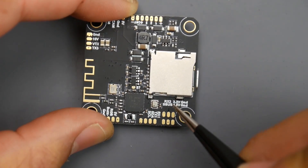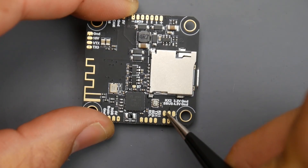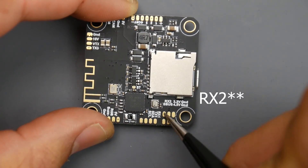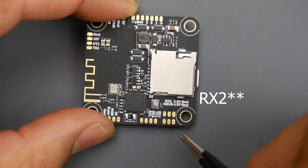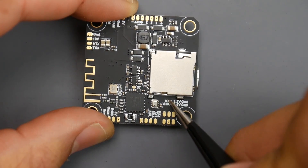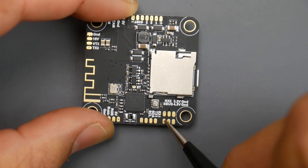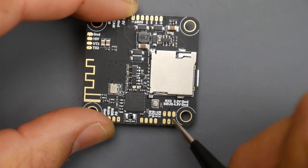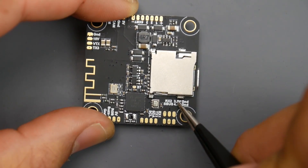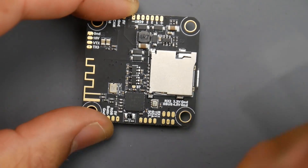If you have IBUS or Spektrum, you'd still put power on the 4.5V pad, but you'd put the signal on RX3. Both pads — RX3 and the SBUS pad — are here. IBUS or Spektrum signal goes on RX3; SBUS signal goes on the SBUS pad. If you're running Spektrum at 3.3 volts, put your red wire on the 3.3V pad.